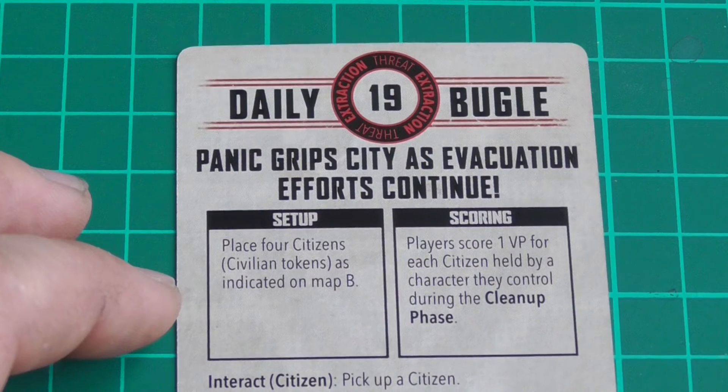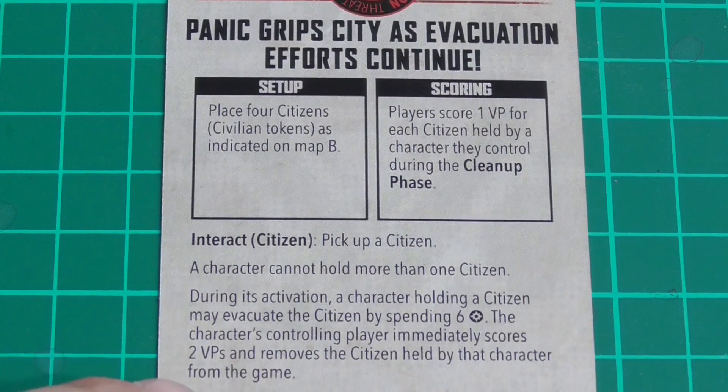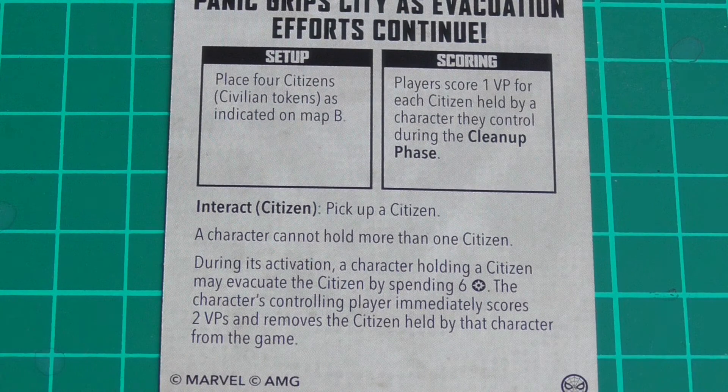We do have a mission — an Extraction. It's 19 points. 'Panic grips the city as evacuation efforts continue.' Place four civilian tokens as indicated on Map B. Players score one victory point for each civilian held in the cleanup phase. A character cannot hold more than one during its activation. A character holding a civilian may evacuate the civilian by spending six power — the character immediately scores two victory points and that civilian is removed from the game.